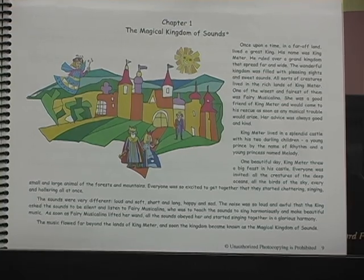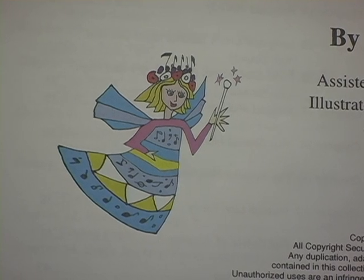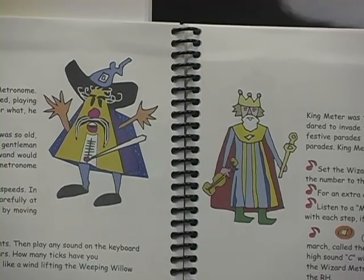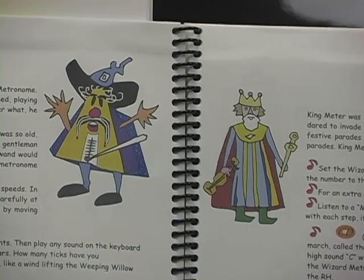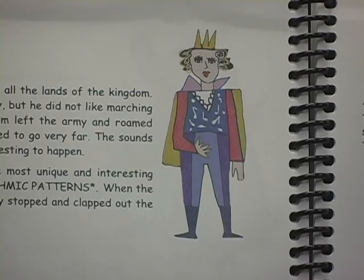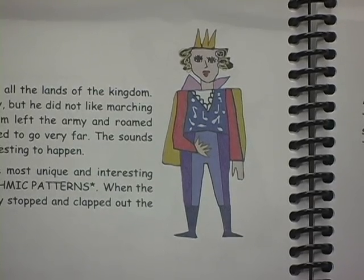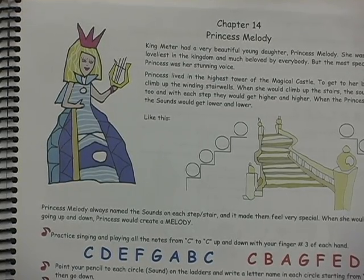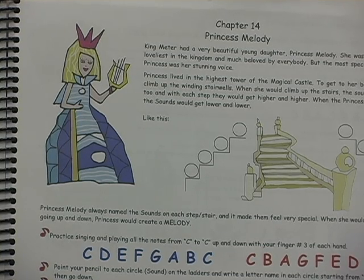Each character brings to life a different musical concept. Fairy Musicalina represents the concept of music in general. King Meter and Wizard Metronome introduce the steady beat and meter. King's son Prince Rhythm brings to the stories long and short sounds and various rhythmic patterns. King's young daughter Princess Melody demonstrates the concept of low and high sounds and teaches students to make simple melodies.